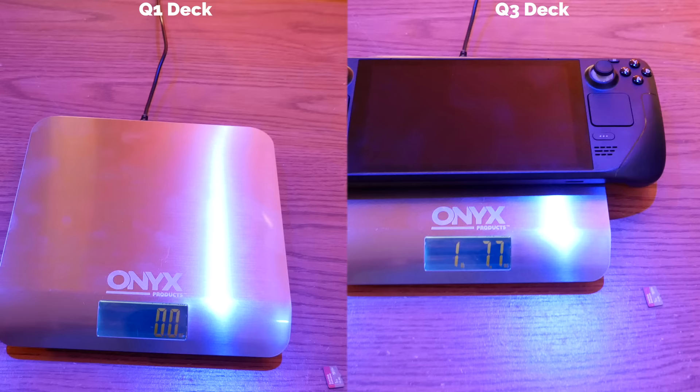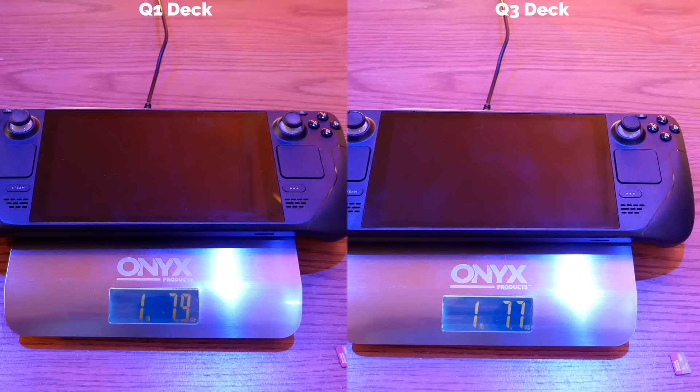The first thing I noticed immediately after taking it out of the case is that the Q3 Deck is slightly lighter than the Day One Deck. When I weigh the two units, the OG Steam Deck is actually 0.2 ounces heavier than the Q3 — and yes, I took the SD card out of both of them. So I tweeted at Lawrence Yang about this, asking why my new one was lighter than the old one. We'll discuss why the OG Deck is a little bit heavier later on in the video.